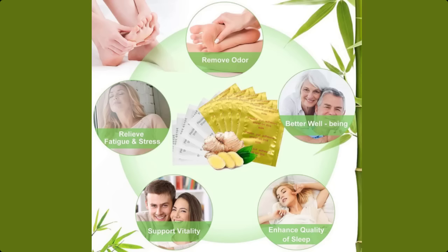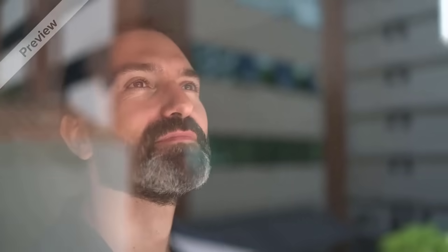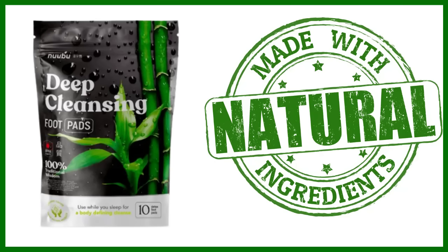All these ingredients act together and help with insomnia, cleanse the body, eliminate mental clutter, correct insomnia, relieve headaches, help relieve pain, are useful for muscle aches and help eliminate body odor. Nubu Detox is a powerful and unique formula that is helping thousands of people in many countries. Nubu Detox is safe and has no side effects because it is made entirely with 100% natural ingredients.